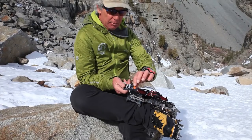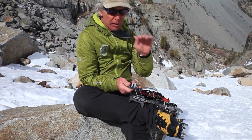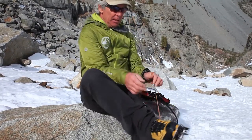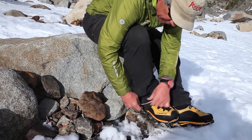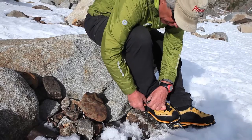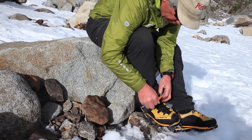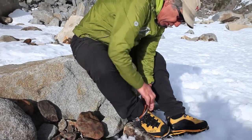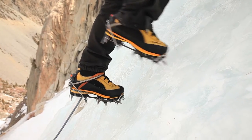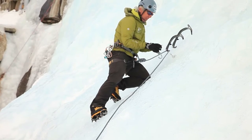You want them nice and snug so they're not flopping around when you're kicking very hard ice. I've got a little safety strap on here — it's wise to have that. Every once in a while crampons do fall off for some strange reason, maybe from the pressure at some strange angle. The safety strap does nothing to keep the crampon on your foot; it just prevents it from falling away if you're up on the cliff and have some disconnect.